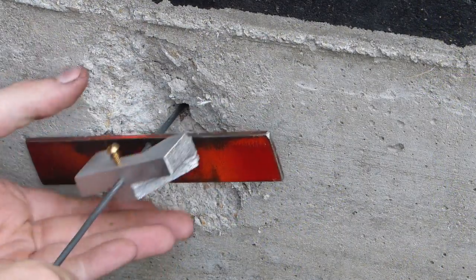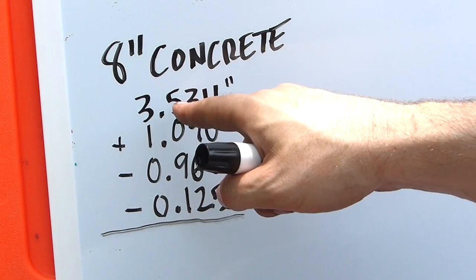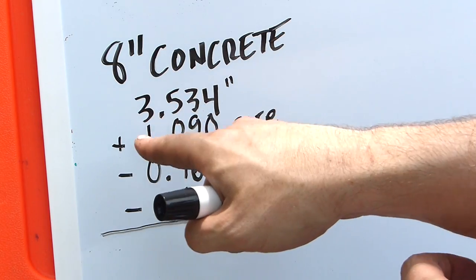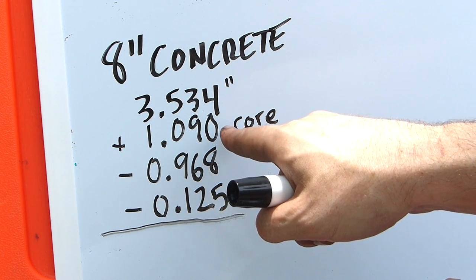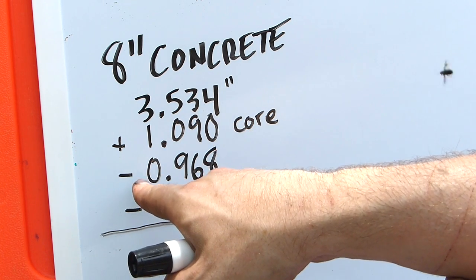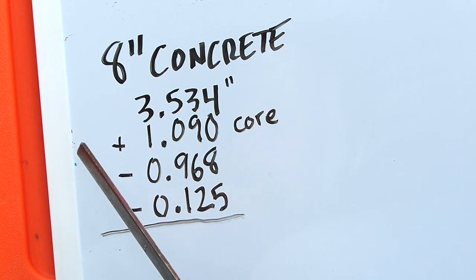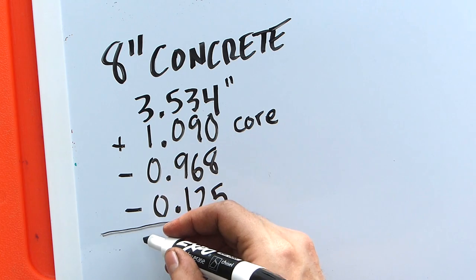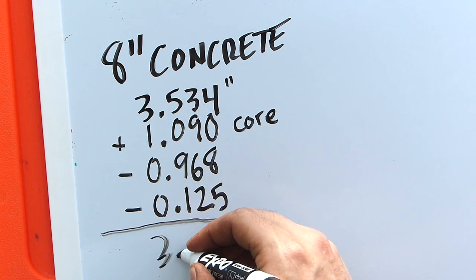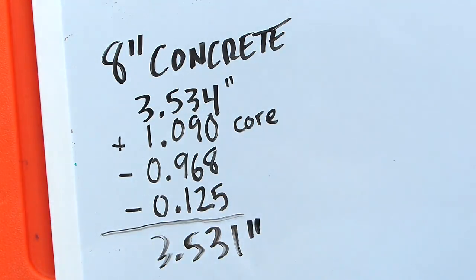Looking at our section of 8-inch concrete: 3.534 inches. We add to that the length of the bullet core still stuck in there, subtract the height of our tool, and subtract the height of our spacer block. We come up with a penetration depth of 3.531 inches — so about three and a half inches.